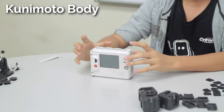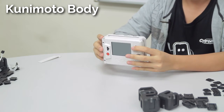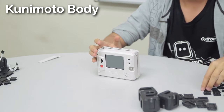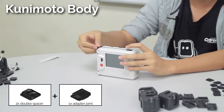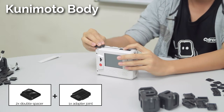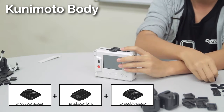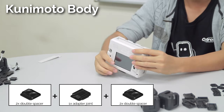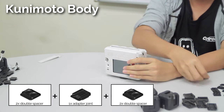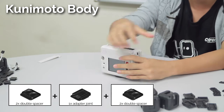For the building part, as always we will start with the Reroll controller. For the top part we will be attaching the head, so plug in 2 double spacers and then 1 adapter joint in the middle so that the head can be connected. Then finish it with 2 more double spacers. Do the same for the bottom where we will be connecting the waist: 2 double spacers, 1 adapter joint, and then 2 double spacers.